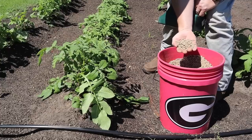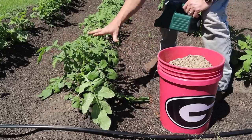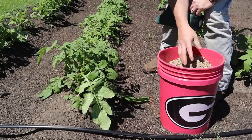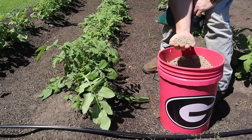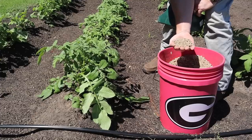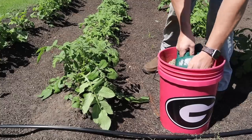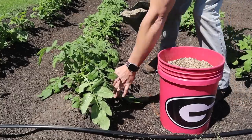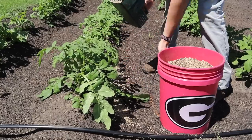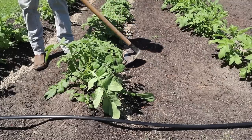We've already side dressed these taters one time and we're about to do it again — that will be all the fertilizer these tater plants will get. I usually hill my taters two times and side dress at each hilling, so two applications of a somewhat balanced fertilizer. This is NatureSafe 8-5-5 — not completely balanced, but get something close to balanced and that'll be good for your tater plants. I'm going to put a scoop down right alongside each row and we'll come back and cover it up with a rake as we hill. Alright, all three rows are side dressed.